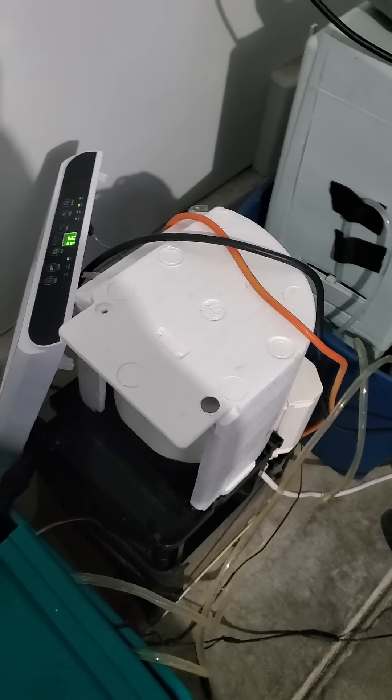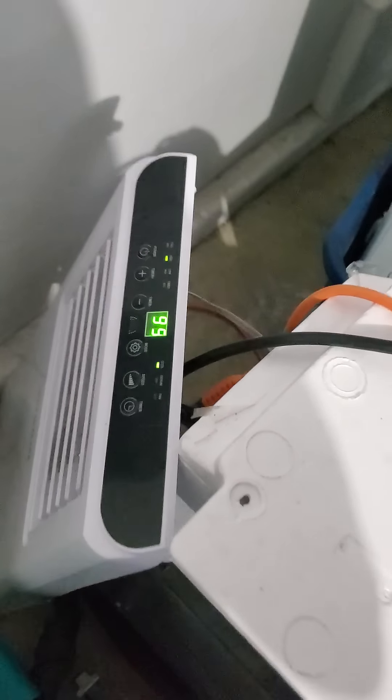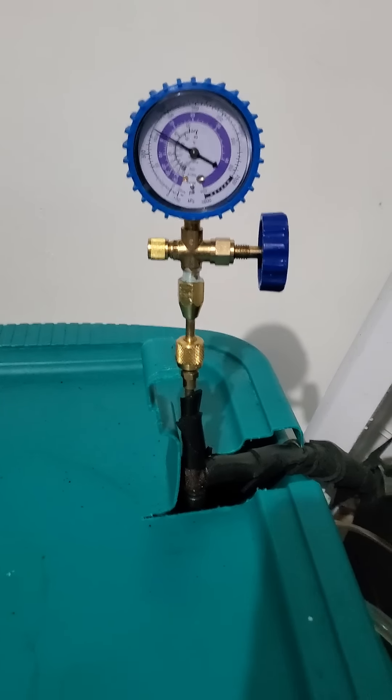It's kind of a mess, but it works. Right now it's saying it's 99 degrees in my garage, and it's mainly because our car was just in here. But the pressures look pretty good on it — not too bad.